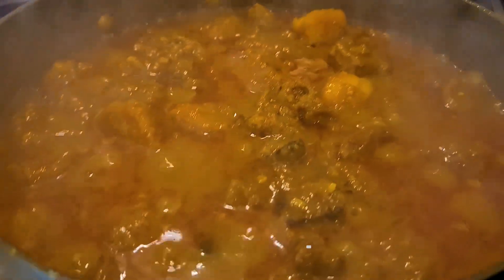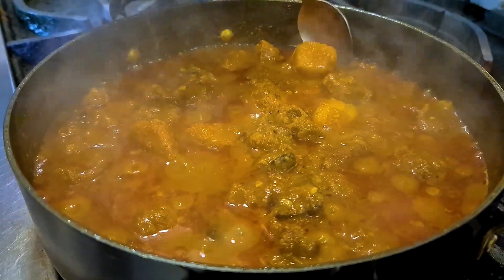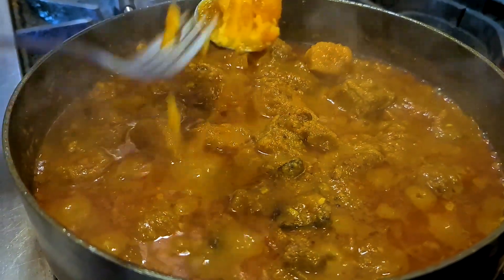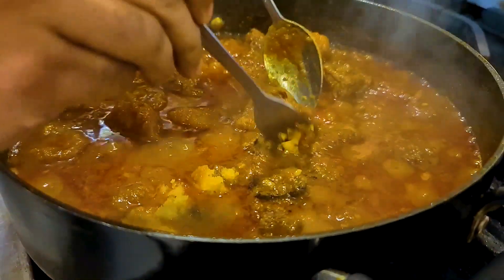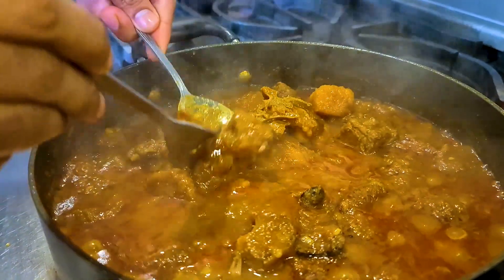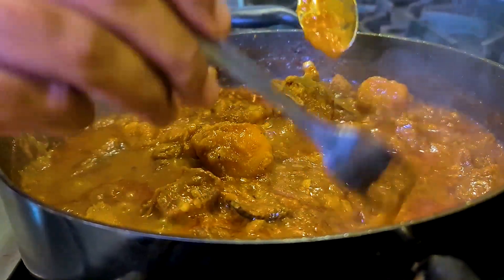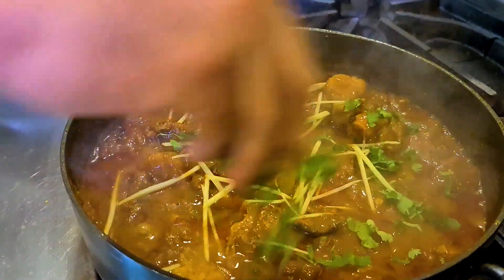After another ten to fifteen minutes you have a beautiful lamb staff curry ready. The potatoes are nicely done — this is what I meant when I said use waxy potatoes. To check the doneness of the lamb, you can see it's falling off the bone very easily, which means our lamb is nicely done. The bone marrow from the bones has added a new dimension of flavor. To finish off, I'm going to add a sprinkle of julienned ginger, some fresh coriander, and fresh chilies.